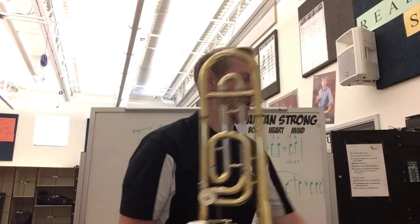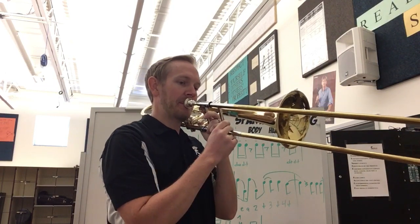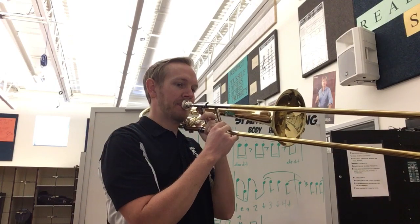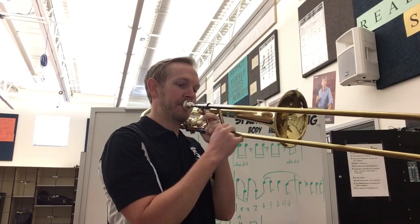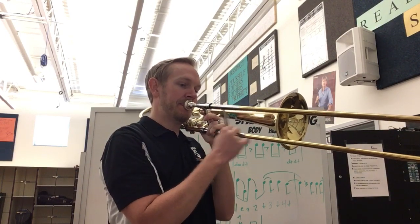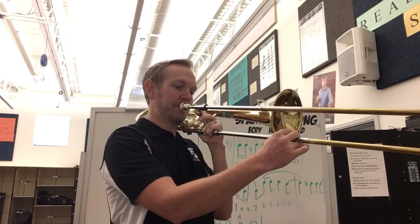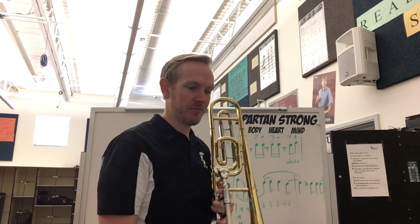At measure 45, you get to play the melody with the saxophones and horns, so dig into that. Let me play through that a little bit for you — this is measure 45. Okay, so you can watch for that; that's a really important spot for you.